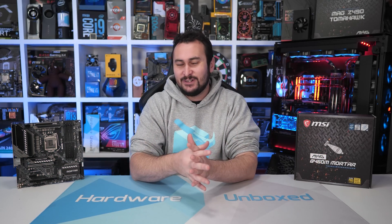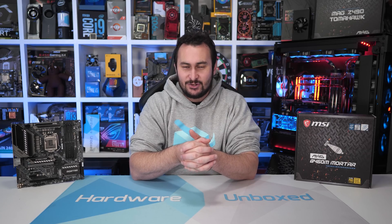Welcome back to Harbour Unboxed. If my voice sounds a little bit different in this video it's because I've been recovering from a cold — not the human malware, just a common cold and a bit of a dry sore throat. Anyway we will get on with today's video.